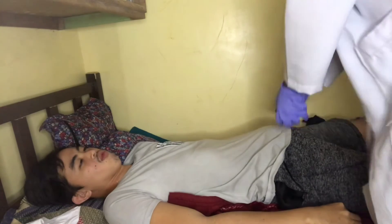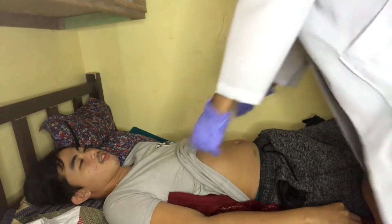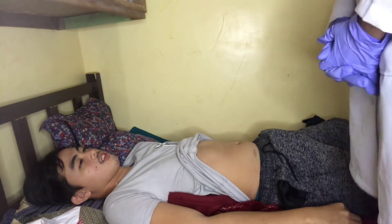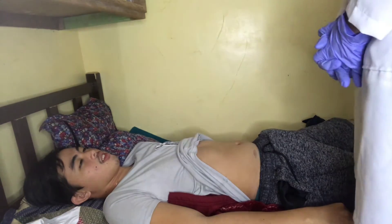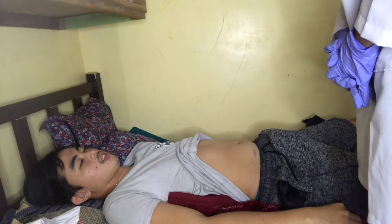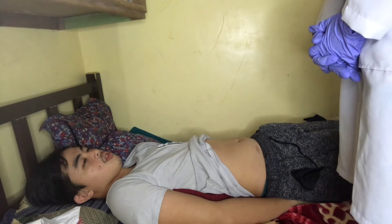First, inspect the abdomen of the patient. Sir, I will inspect your abdomen. I'm going to ask you two questions. When was your last bowel movement?